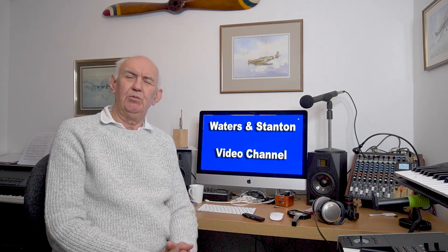Hello, welcome once again to the Waters and Stanton video channel, thank you for joining me. This is purely a news item to let you know that Icom have just announced a new dual-band handheld VHF/UHF — two meters and seventy centimeters — five watts on both bands, non-digital, purely analog.